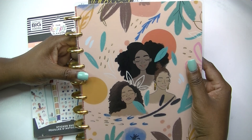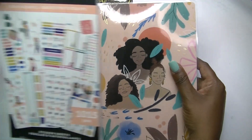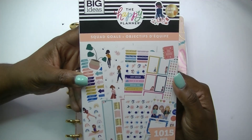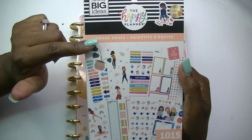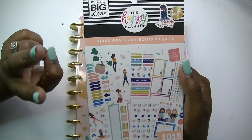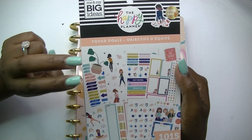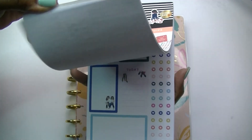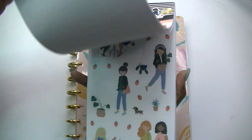If you're already a part of the fam, welcome back. Today I'm going to be using this Squad Goals sticker book from Happy Planner. It's not the first one — I feel like there may have been two Squad Goals sticker books before this one — but this one is really cute, so I want to use these stickers here.